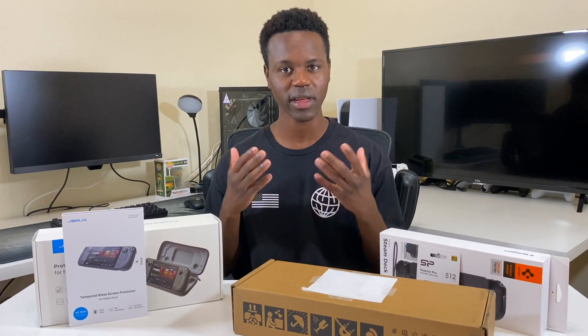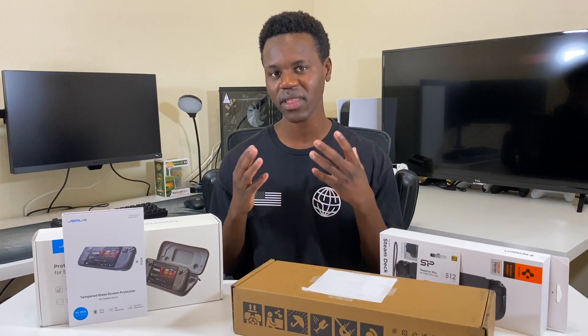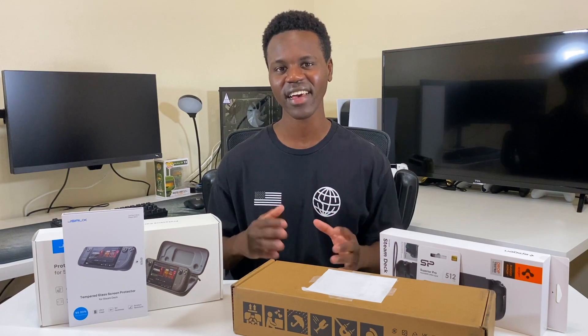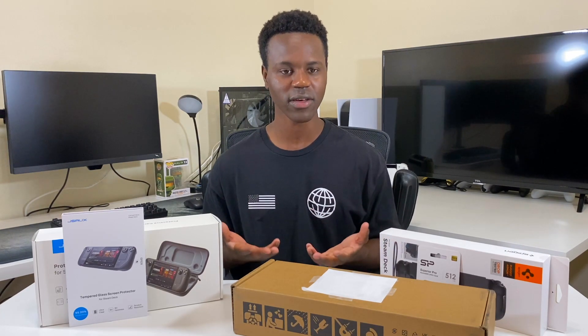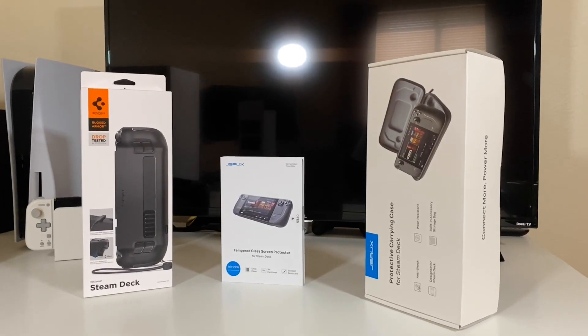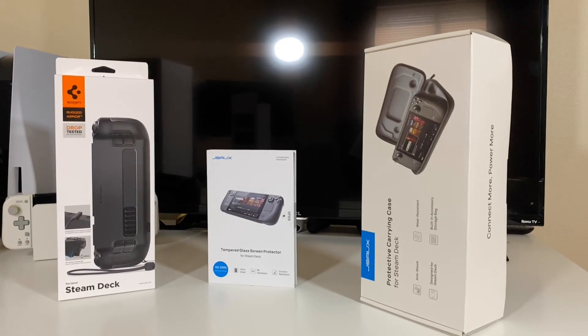The good thing is that the storage can be upgraded to an SSD in the Steam Deck, and that's something I would like to do in the future, but I'm not sure if I trust myself opening my Steam Deck just yet. I need to watch more videos on it before I attempt to do that, but for now the micro SD card will just have to do. All of these accessories will be linked down in the description, but with that out of the way let's get straight into the unboxing.